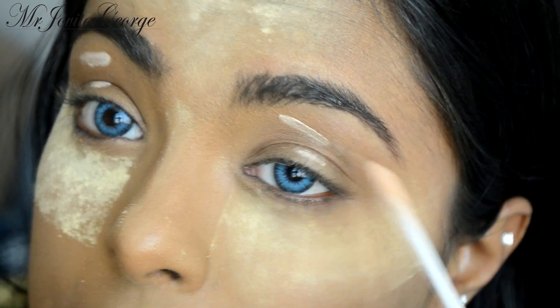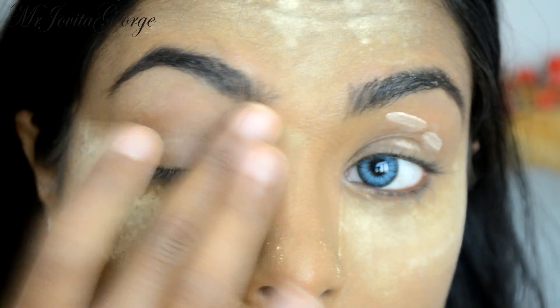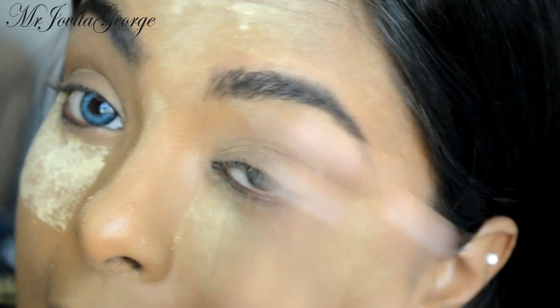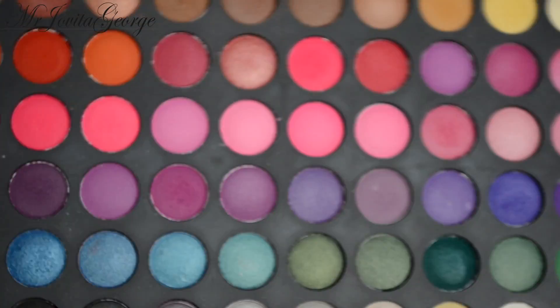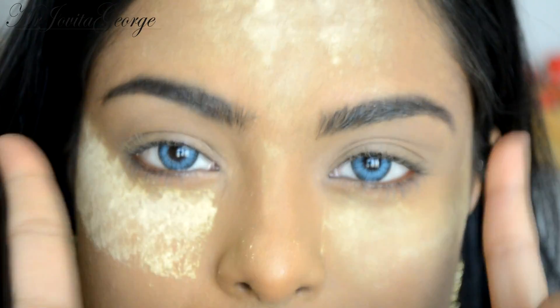I'm going to start our eye look with a little bit of eyeshadow primer. This is going to make our eyeshadow last a long, long time and also make sure that our eyeshadow colors look bright and vibrant. For this look I'll be using the Coastal Scents 120 palette because all the colors that we need are right here in this palette, and it's also very affordable.